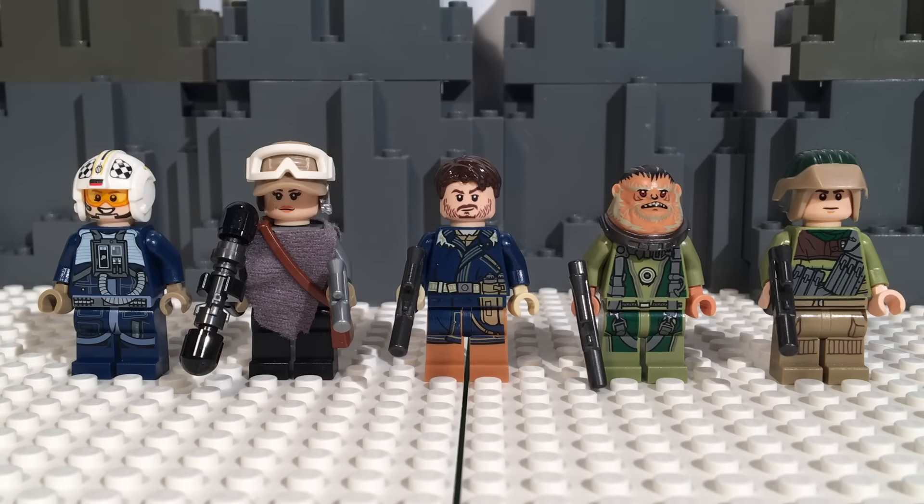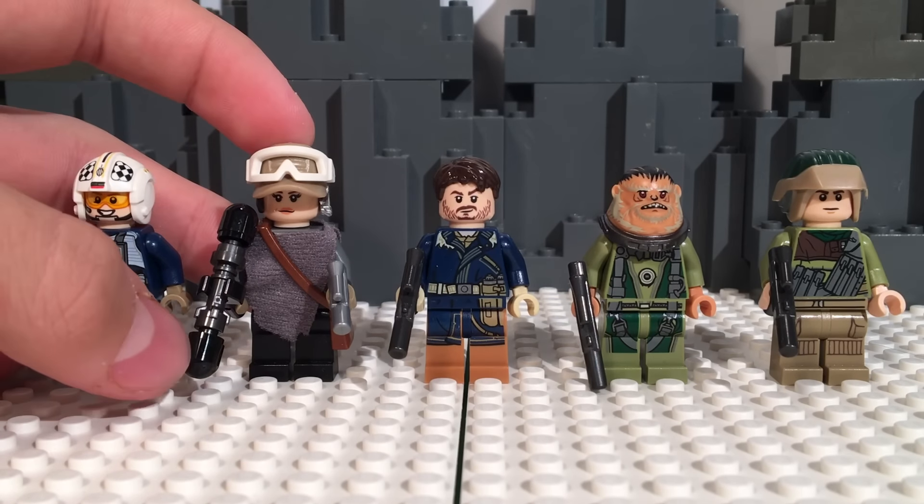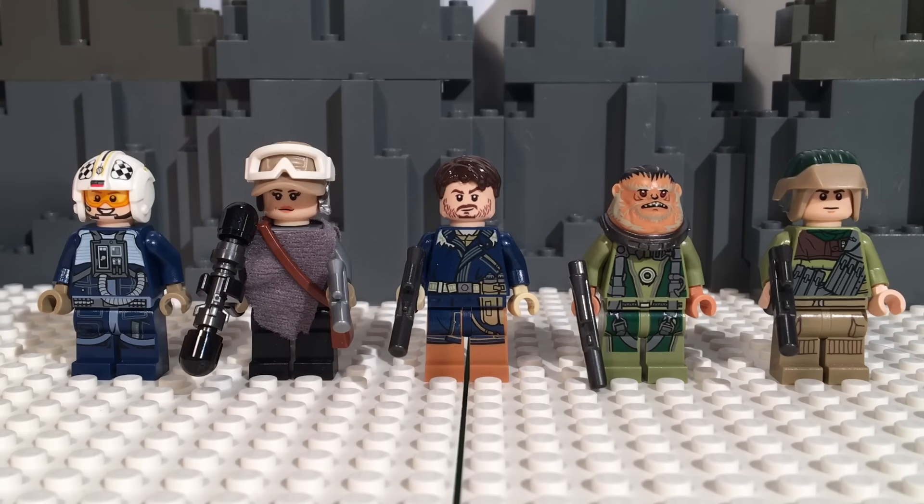Hello guys, Deets and Aglee Studios here, and I'm back with another Rogue One minifigure review. This is the big one of this wave — the U-Wing — and it is the only Rebel-focused set in the entire wave, which is very interesting considering that Rogue One is based on the Rebel Alliance. Today we have five different figures, all from the Rebel Alliance. In this set and Krennic's Imperial Shuttle, they don't include opposing sides — only one side of the battle — which is interesting, but I like it.